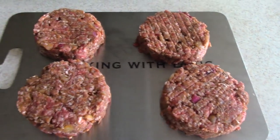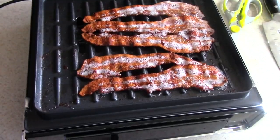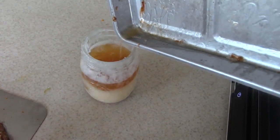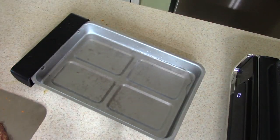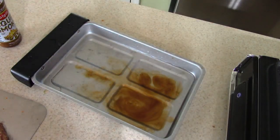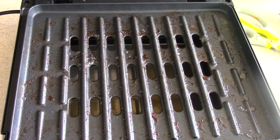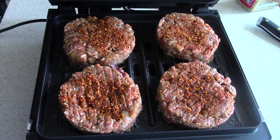All right guys, look at how these are looking. I added some water to my drip tray to reduce the smoke — you won't see any smoke once you do that. I also add some liquid smoke, which sounds cool, but in my experience it doesn't really add flavor to your food; you smell it in the air more than you taste it. We still got the bacon grease on the bottom plate.